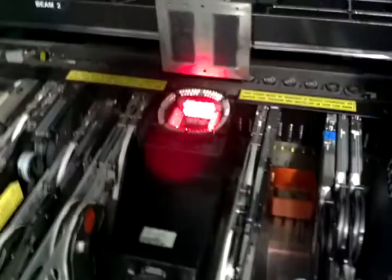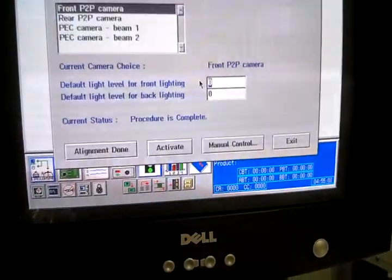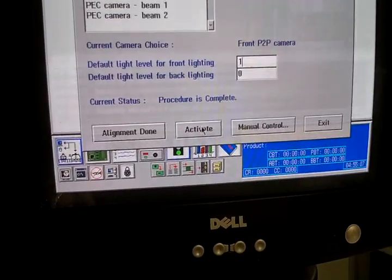We're going to do the same thing like we did before. I'm going to turn the interior lights down to 1 so that's not as bright. Activate that. Now you can see they've gotten considerably dimmer so it won't wash out my metal ruler.